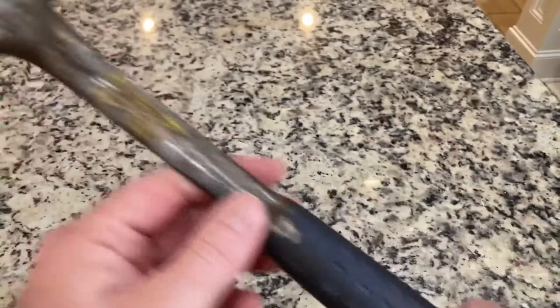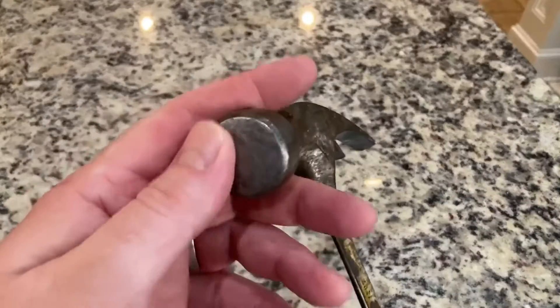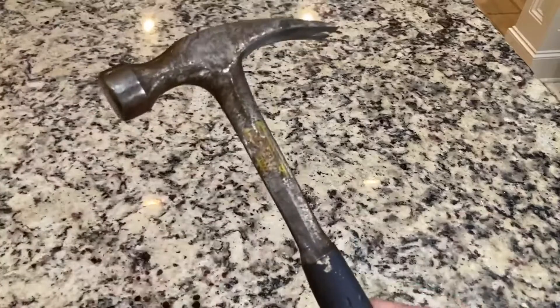I've done demolition with it, torn down walls — it has created and destroyed a kajillion things. It's going to keep doing so for decades and decades. So if you're looking for a really good flat-face hammer with a regular flat claw for whatever your application, this thing is fantastic.